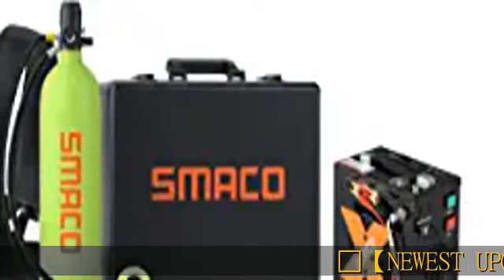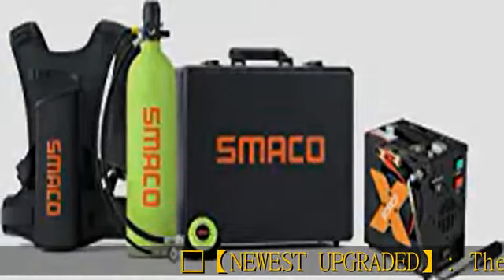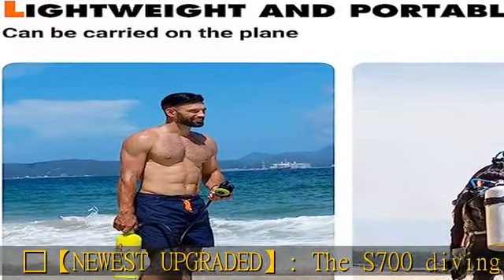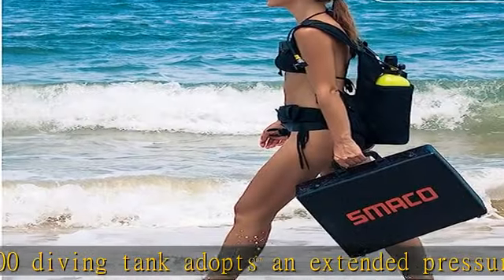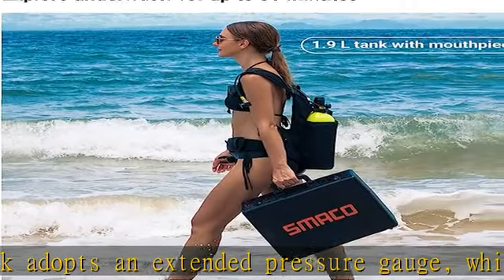Newest upgraded, the S700 diving tank adopts an extended pressure gauge, which is convenient for us to check the pressure value underwater. At the same time, this scuba kit gives you a vest to hold the tank.